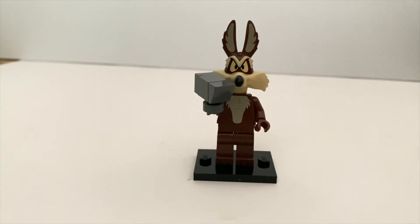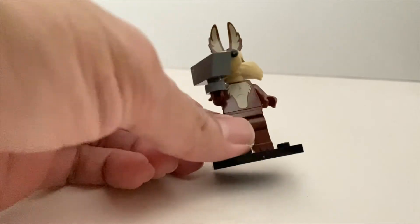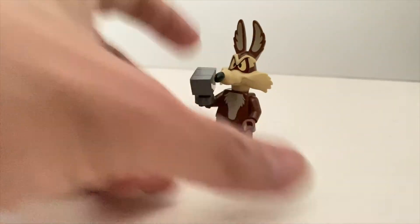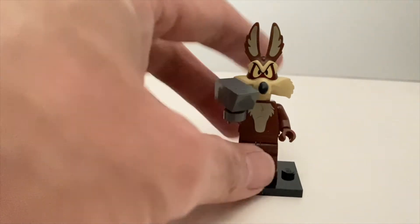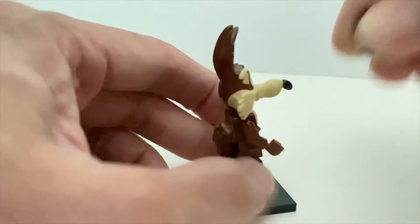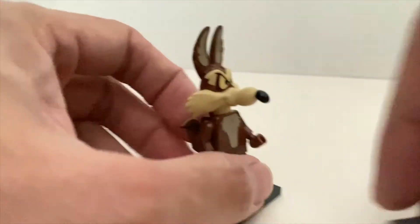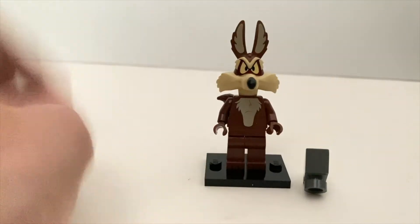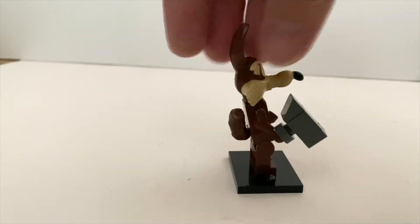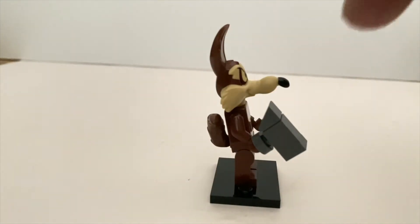Then we have Wile E. Coyote — depending on where you're coming from the pronunciation can be different, but this is another excellent minifigure. You don't have much printing, you have this rubbery tail, but it's all about the headpiece which is done very nicely. His accessory is really his nemesis — the thing he usually gets hit by in the cartoon. To find him, the best way is to feel the ears and headpiece — it's quite unique because this character has the longest nose out of all the minifigures.